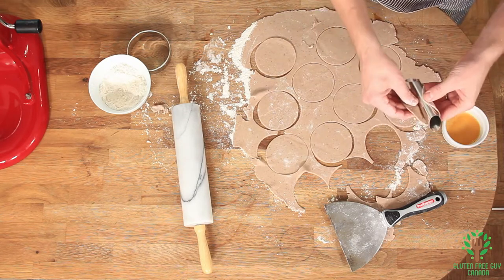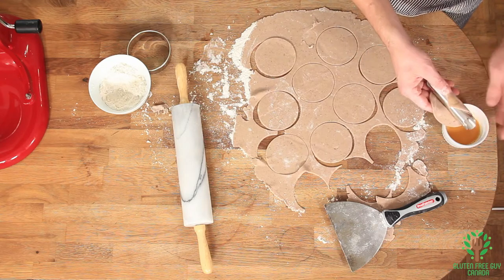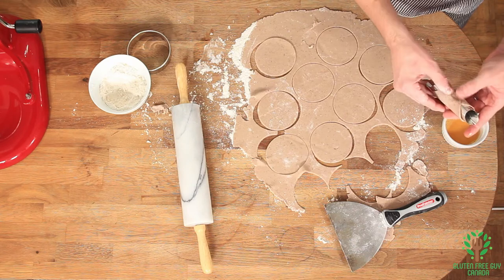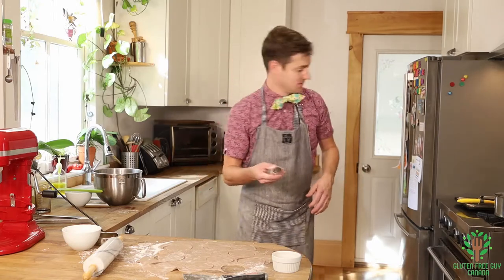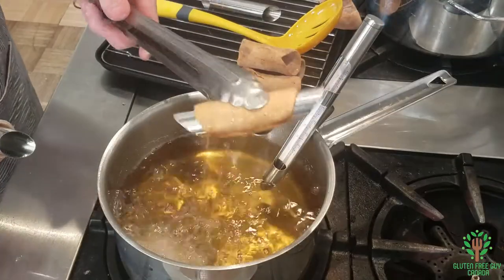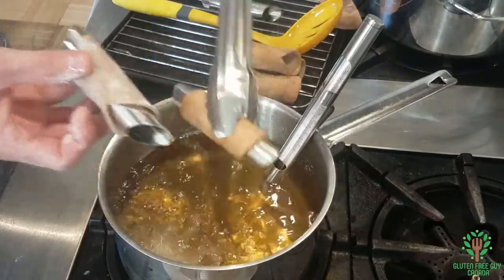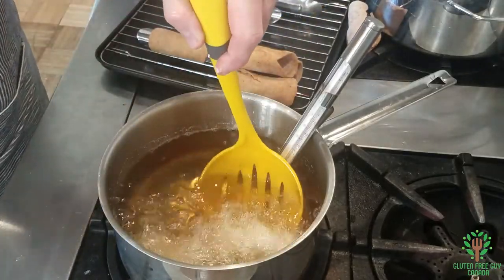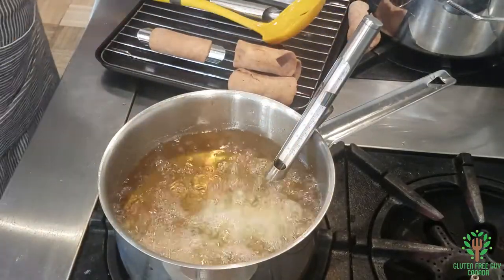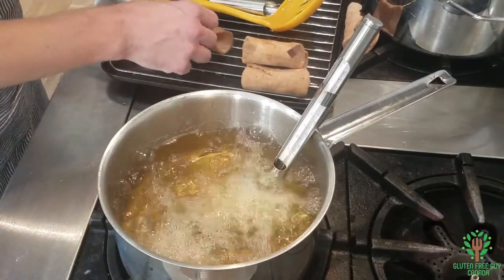If you don't have cannoli tubes you can always use dowel, or I've seen an Italian grandmother use bamboo and it was really really neat. You can tell when they're done when they're nice and golden — you can see the color difference and that tells you they're done. You don't want to overcook them because they'll burn, and you don't want them undercooked because they'll get really chewy.